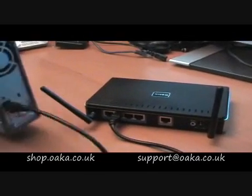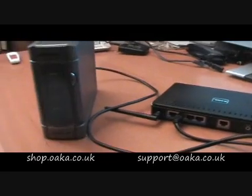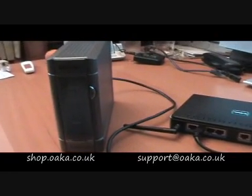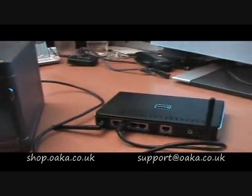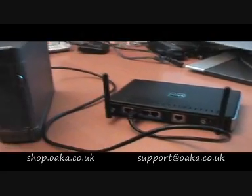One of the good things about this Buffalo unit is that it has a gigabit port, which gives you fast file transfer speeds and is perfect for watching media files.